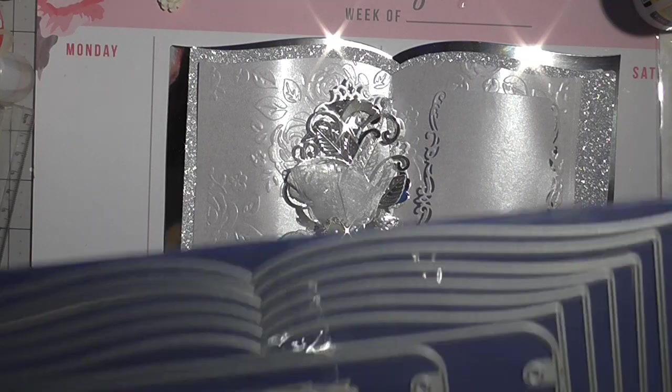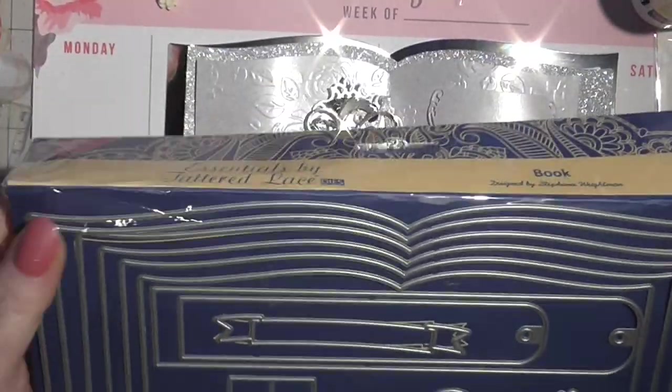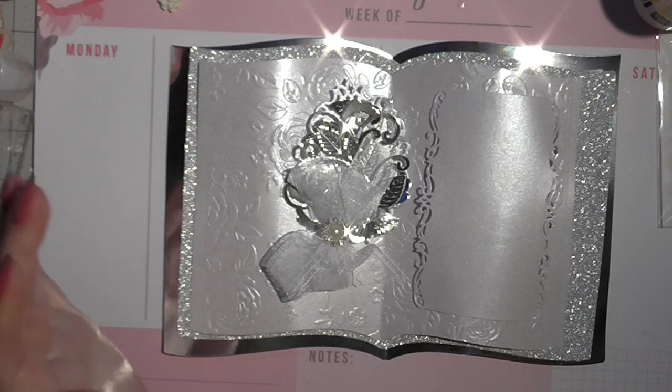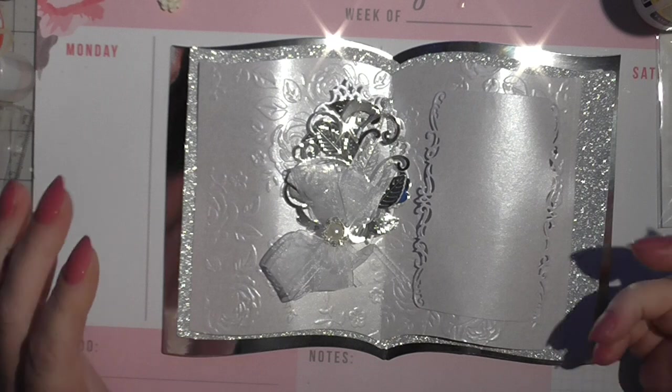I've used these dies — I think you all know who they're from. But you can totally do this without the dies. I have the dies because this was what I used to do before I was with Stampin' Up.